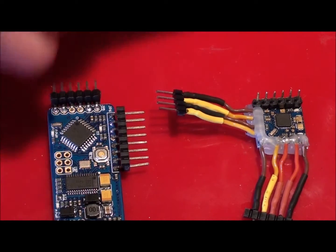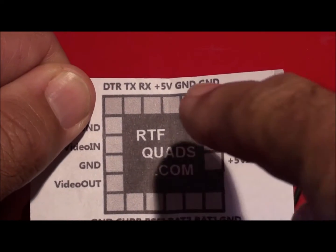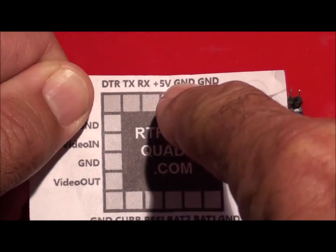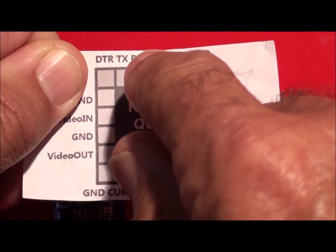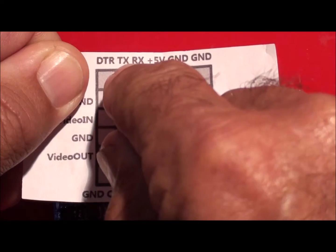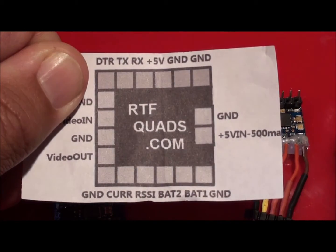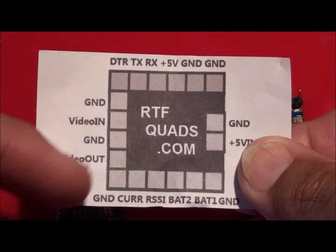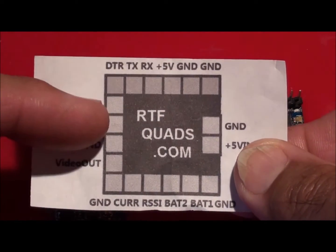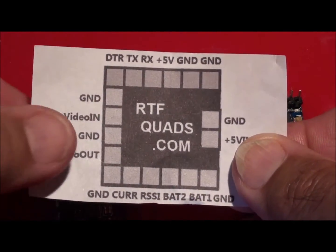Here's a picture of what they do. Basically what you're going to need is 5 volt power to it - they're both the same. If you're connecting it to your flight board, you will need the RX and the TX, and they're swapped around, so it's T from the board to the R, and R to the T. The DTR you don't have to worry about. This side is your video, so you've got ground and video in, and ground and video out. Video in is from your camera, video out is to your transmitter.